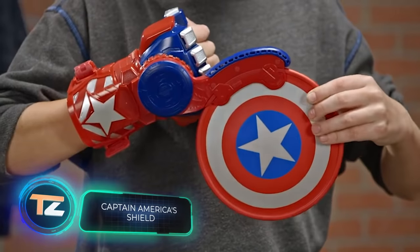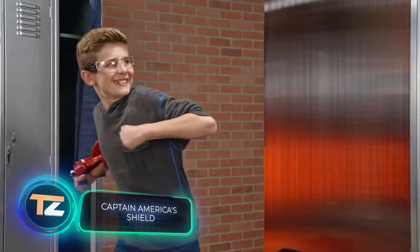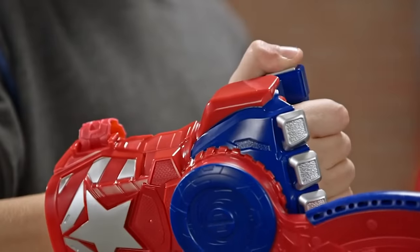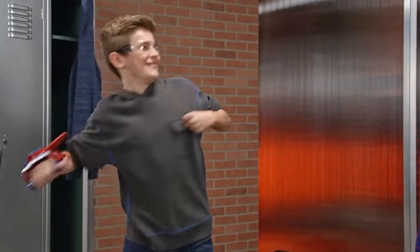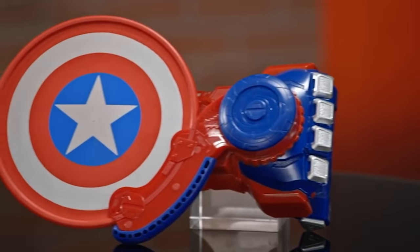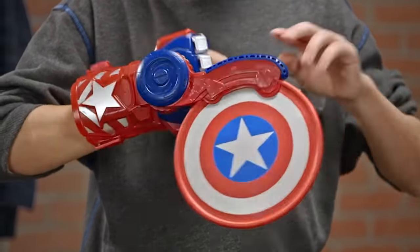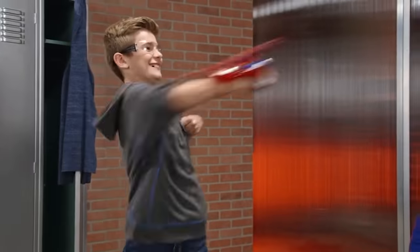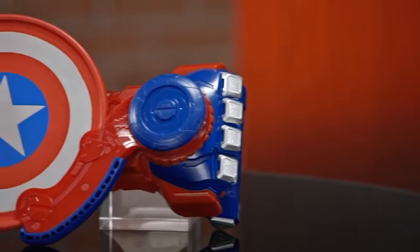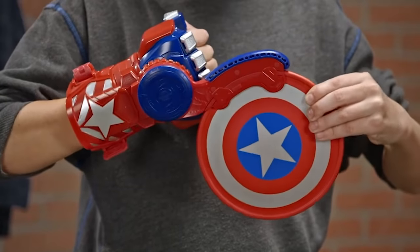Captain America's Shield — for those not ready for an expensive purchase, Hasbro has come up with this interesting toy. It's a glove painted in distinctive colors which children can wear on their hand. A special device on the glove holds a mini version of Captain America's shield, and if you press the button, the shield flies away just like in the movie. The price is $15.